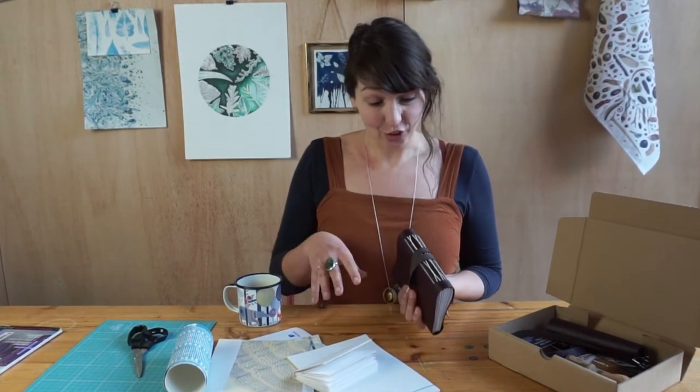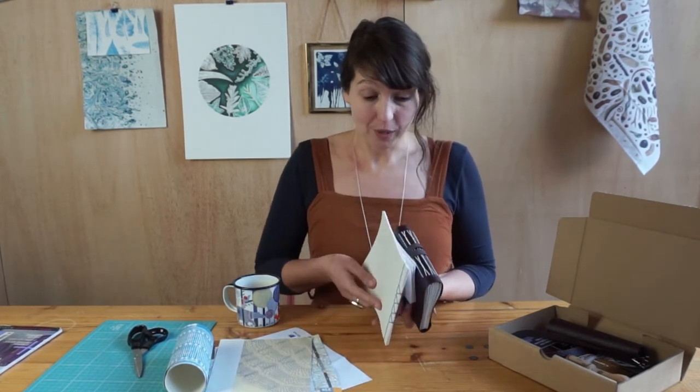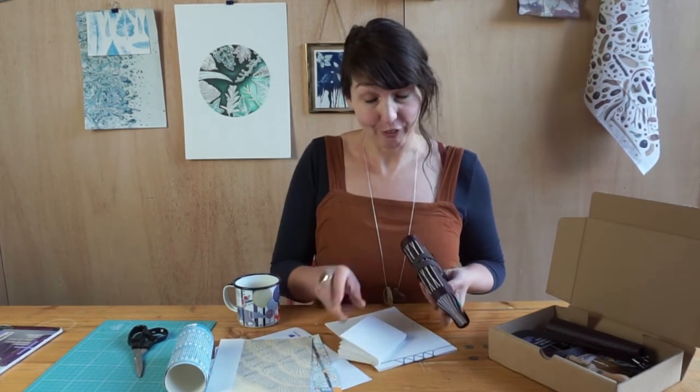At the end of this you're going to have the skills to make three very different books, all of which lend themselves to quite different purposes, so that'll equip you with lots of different skills. I'm really excited to see what you make — so good luck and happy bookbinding!